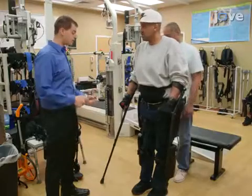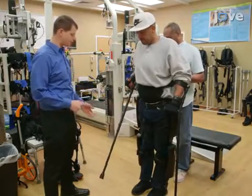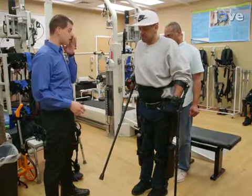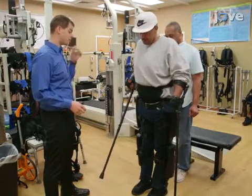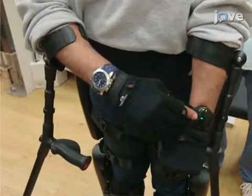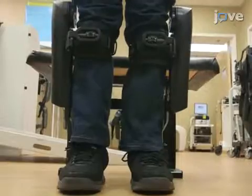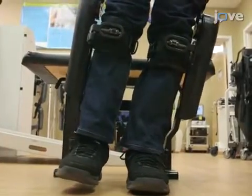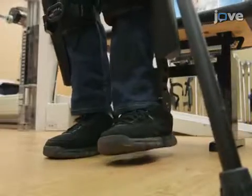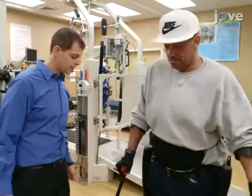Next, instruct the participant to maintain balance with only one crutch by lifting one crutch off the ground and holding that stance up to one minute. Add complexity to this one-handed balance exercise by having one arm balancing while the contralateral arm reaches over to touch the balancing arm's wrist. Finally, teach the participant to weight shift laterally, allowing one foot to offload with the goal of lifting the foot completely off the ground for five seconds. Instruct the user to repeat this exercise with the other leg.